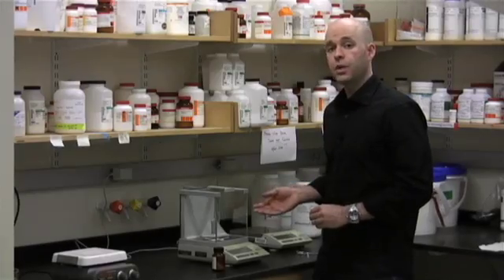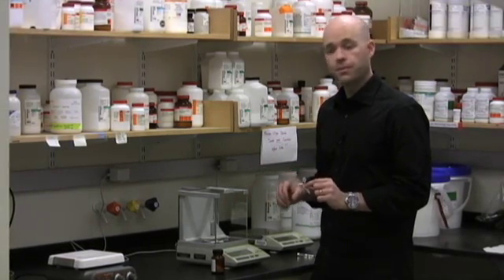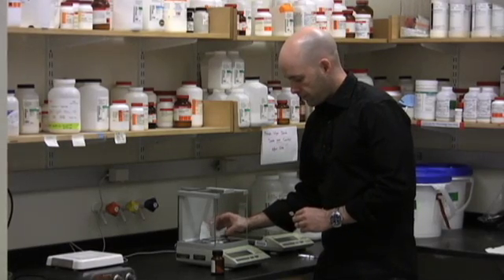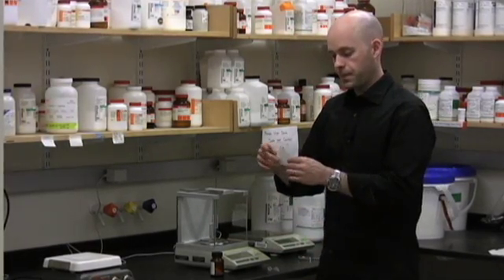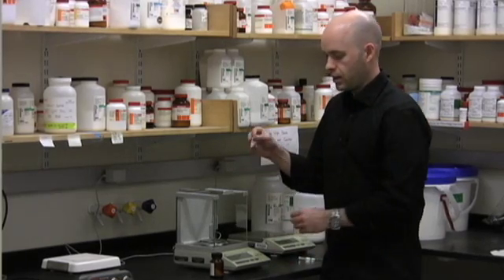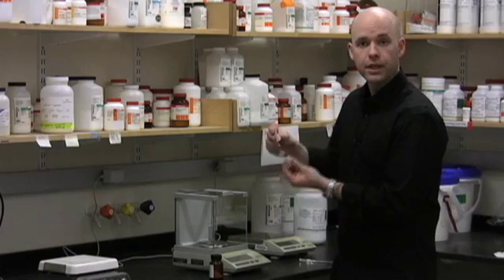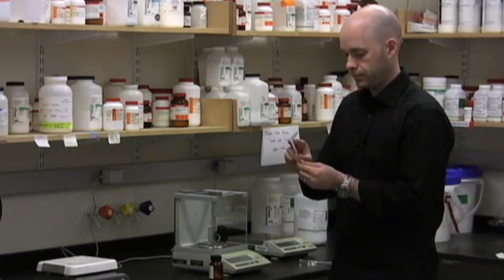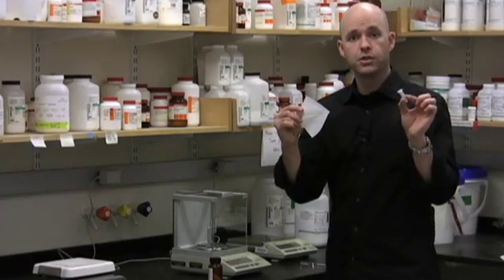The easiest way to transfer that one or two milligrams of solid into your tube is to now utilize that crease that we folded initially and essentially pour your solid into the tube. This way you transfer all of the powder into your tube.